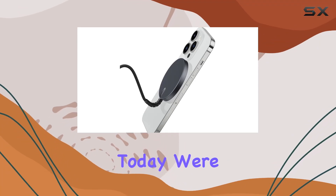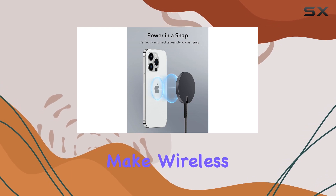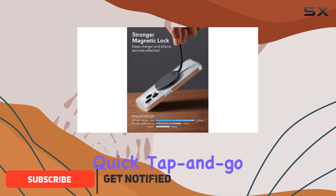Hey everyone, today we're diving into the ESR charger for MagSafe, designed to make wireless charging a breeze for your iPhone 15, 14, 13, and 12 series. The 'Power in a Snap' feature allows for a quick tap-and-go MagSafe compatible experience, ensuring a hassle-free charging process.